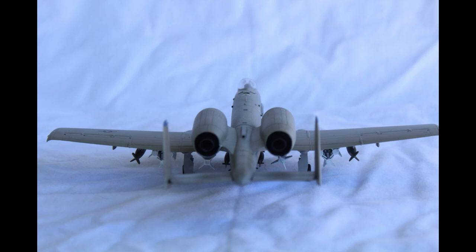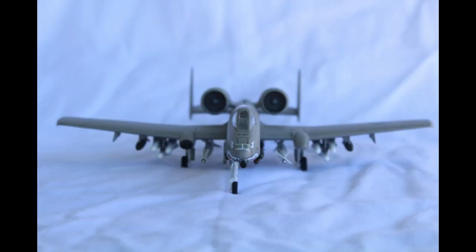My biggest complaint for the canopy is that the raised detail is on the inside. The fit for the model was in most cases terrible and extremely finicky. The cockpit, for example, has to be balanced perfectly on a single piece with no supports in order to attach it to a portion of the bottom of the fuselage.